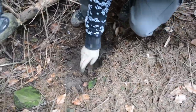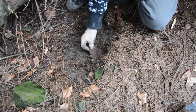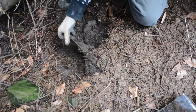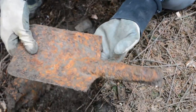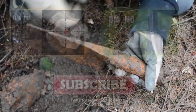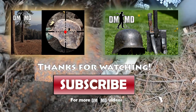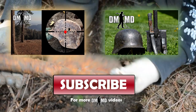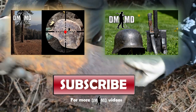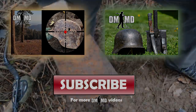On this side of the trench, I think we have another military shovel — a German military shovel. It's in good condition.